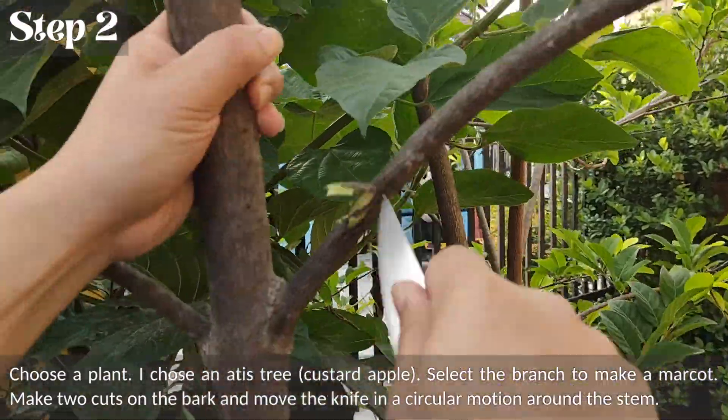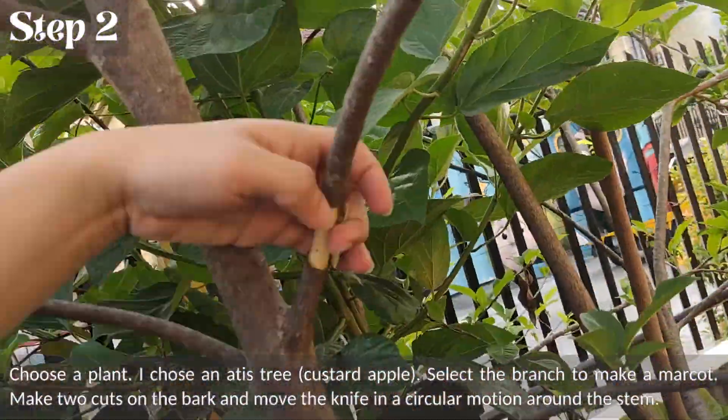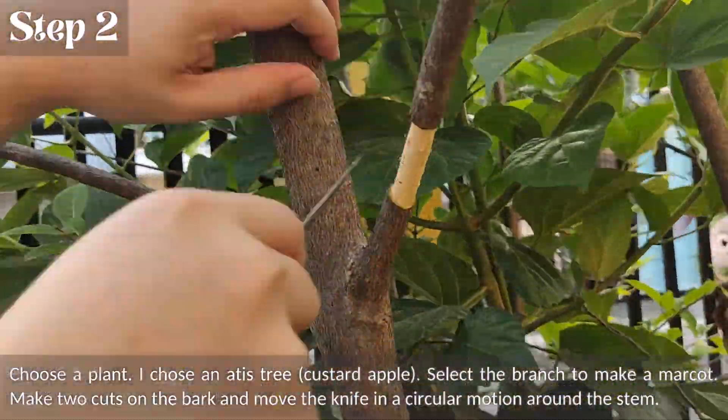Select the branch to make a mark cut. Make two cuts on the bark and move the knife in a circular motion around the stem.